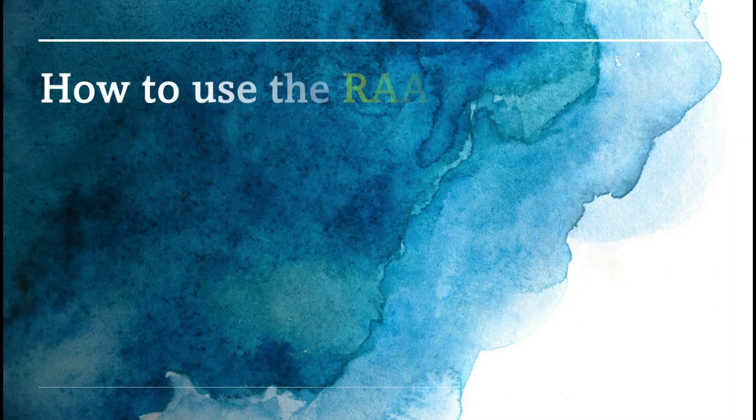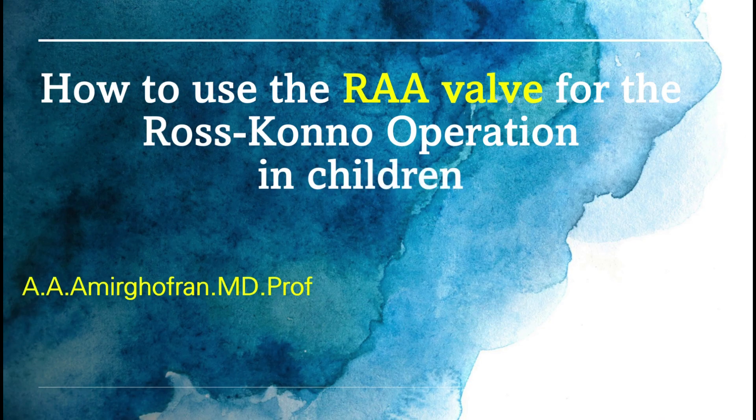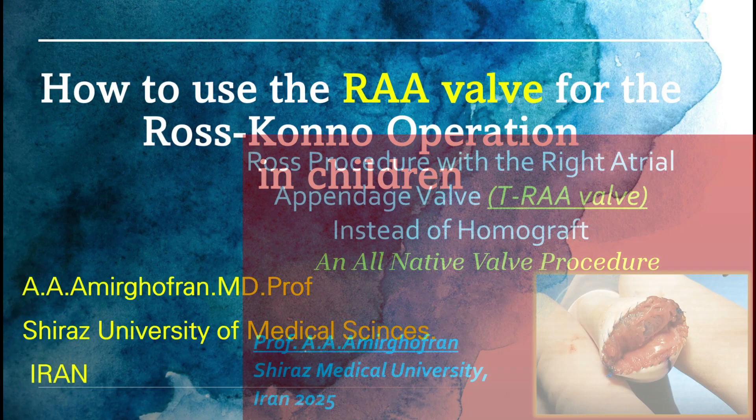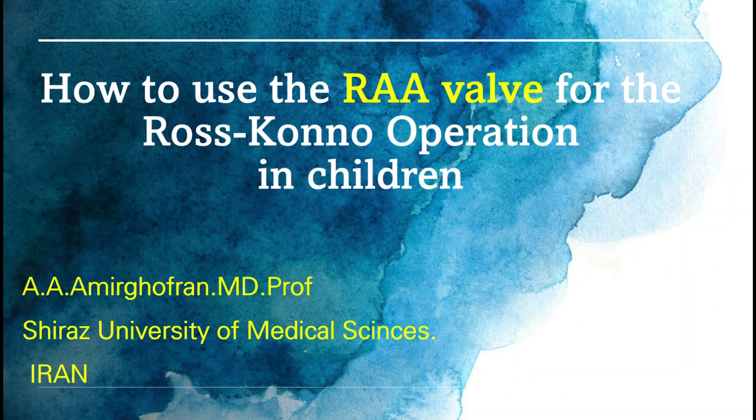How to use the RAA valve for the Roskonno operation in children. Today we will demonstrate how to utilize the right atrial appendage valve as an alternative to homograft for RVPA connection in the Roskonno procedure. We have previously shown the procedure in older children and adults, and this video shows how to do it in small children because it has to be different for preserving growth potential in these patients.